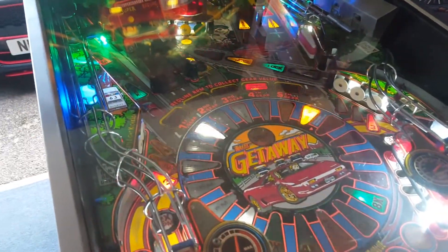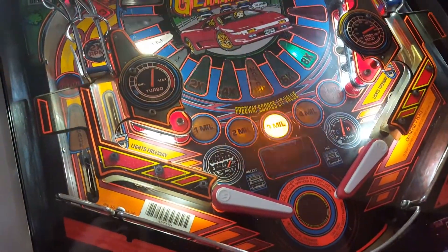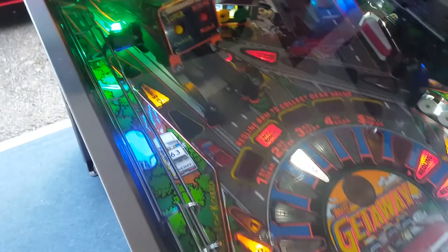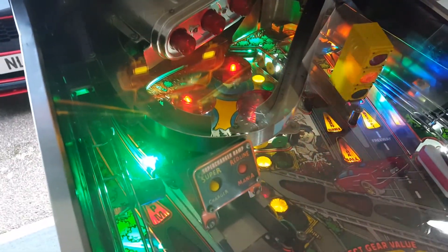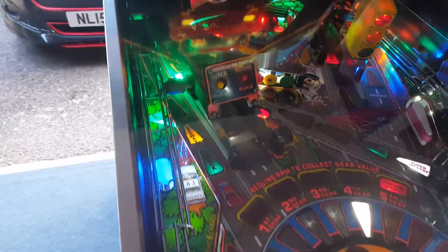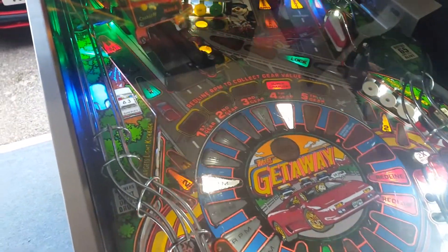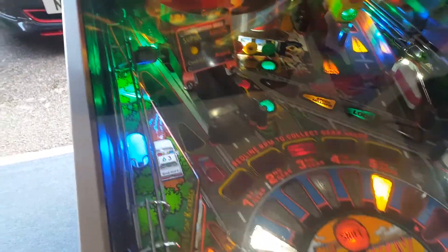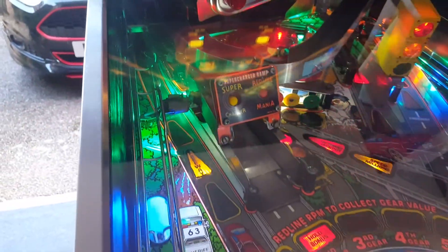Rebuilt flippers are working really well. Apart from a few places, it's all LED, and I've got a friend coming over tonight who's got some extra LEDs so I can swap them out. It's mostly green up the back with some other colours here and there where I've just used what I had. I also want some LEDs for the supercharger and the Redline Mania.